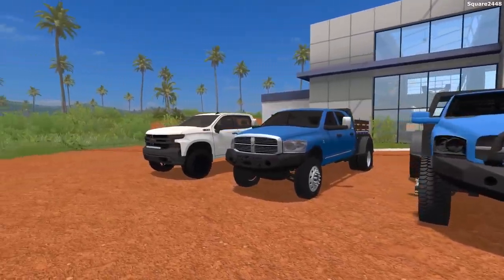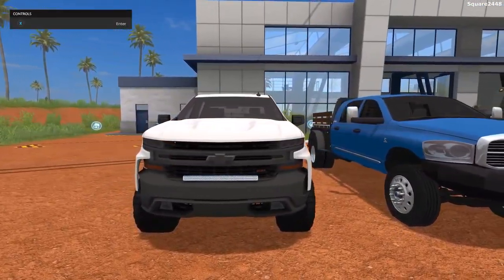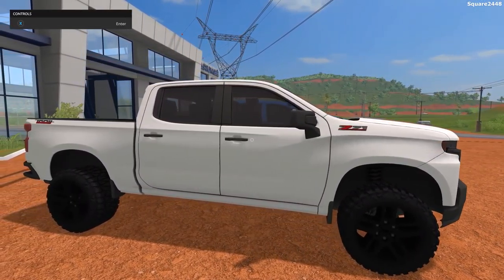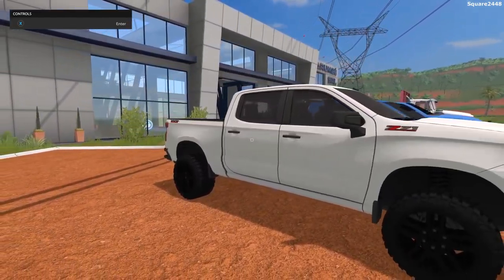Up first, we'll be taking a look at the all-new 2019 Chevy 1500 Trail Boss Silverado. This is a brand new generation of the Silverado pickup truck, which is pretty exciting. This truck was released by Punkadillon and his modding team. The link will be down below in the description.